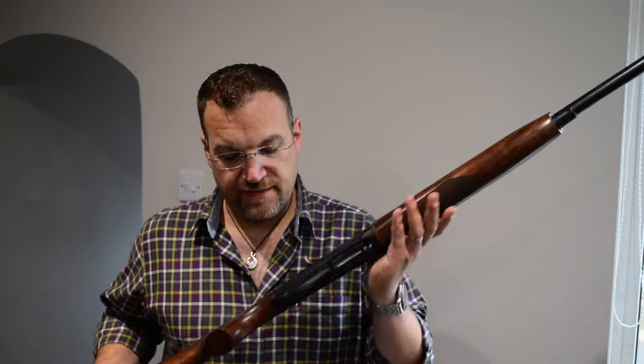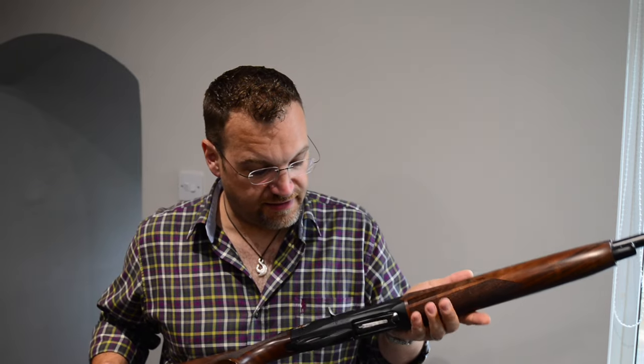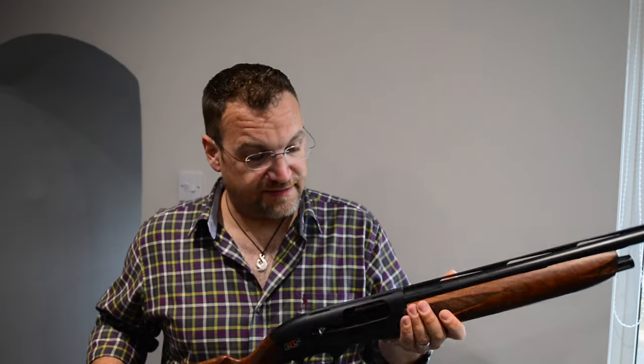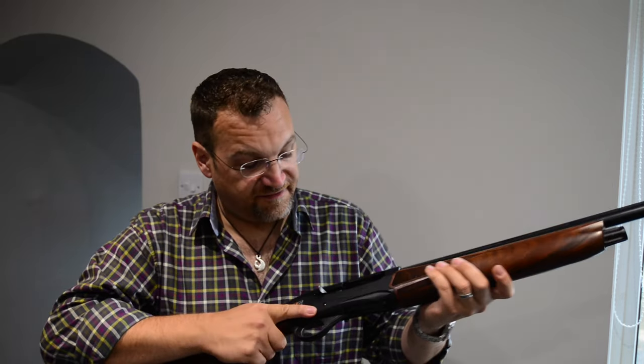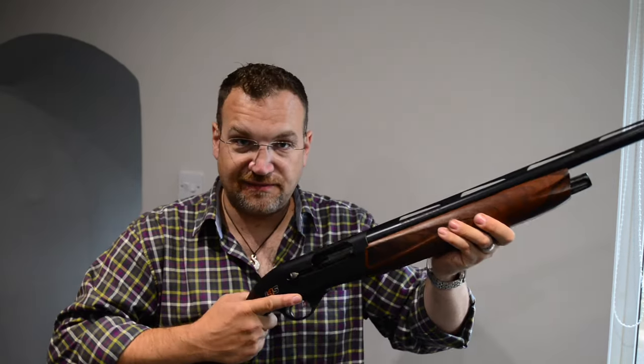Welcome back to Gunshots. This week, the Fabarm L4S. This is their latest addition to their self-loading shotgun range. It's aimed pretty squarely at intermediate clay and game shooters. It's a very light, very well balanced gun, and it has some interesting features which I'm going to talk about today.